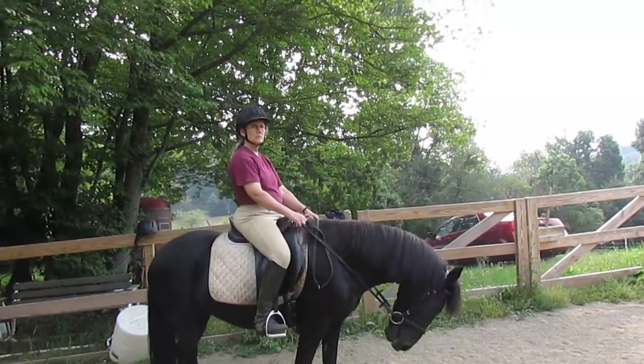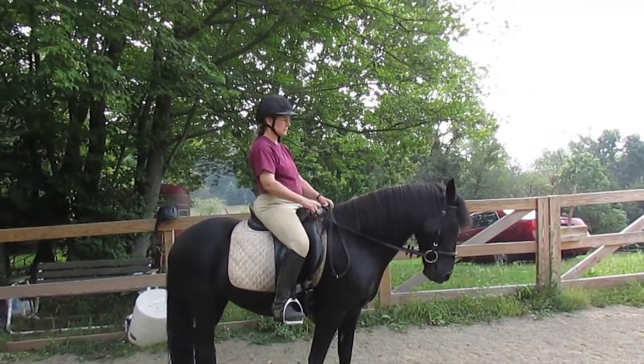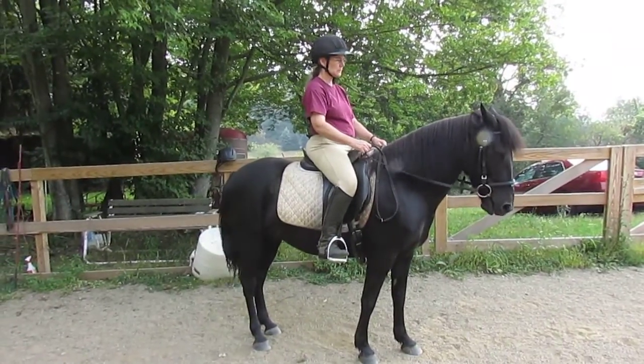You see, when you ask her to soften, she's relatively light. See how her head's in the middle of her shoulders. So this is how you want to ride her — head in the middle of her shoulders on the circle.